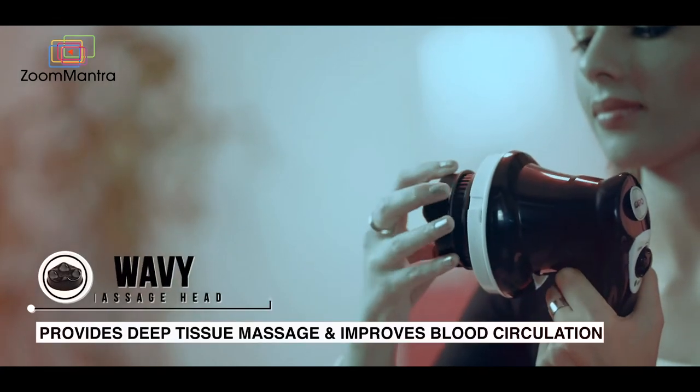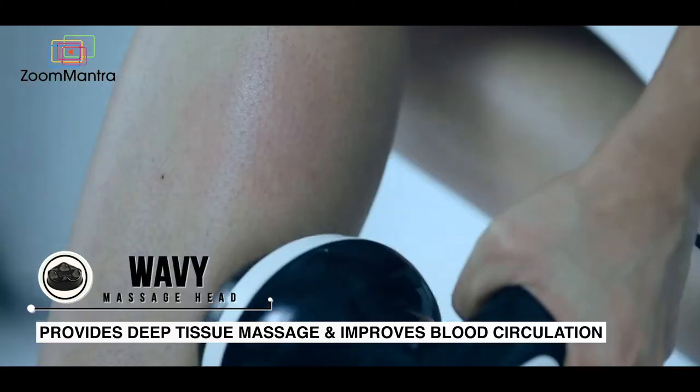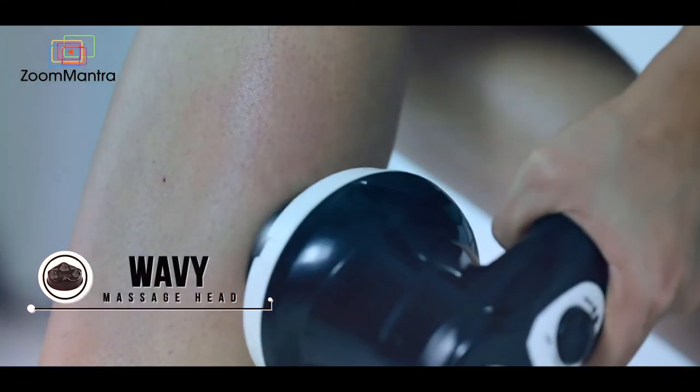The wavy head provides deep tissue massage to your arms, legs, calves and abdomen and improves blood circulation.